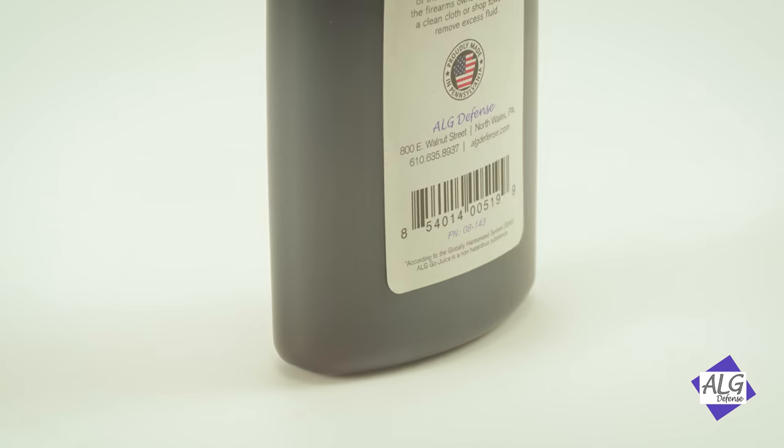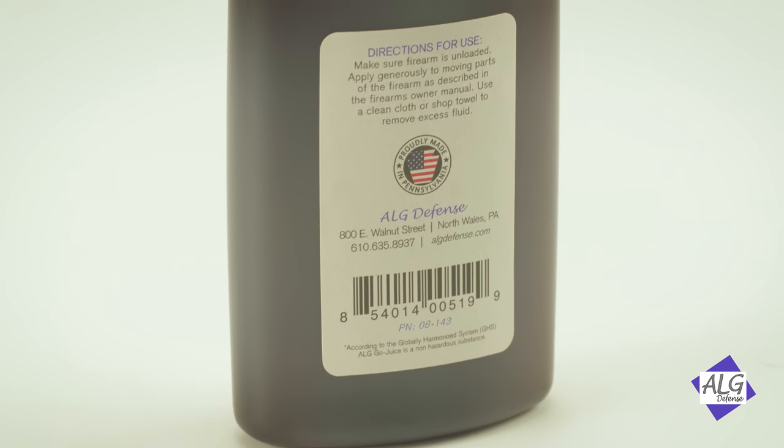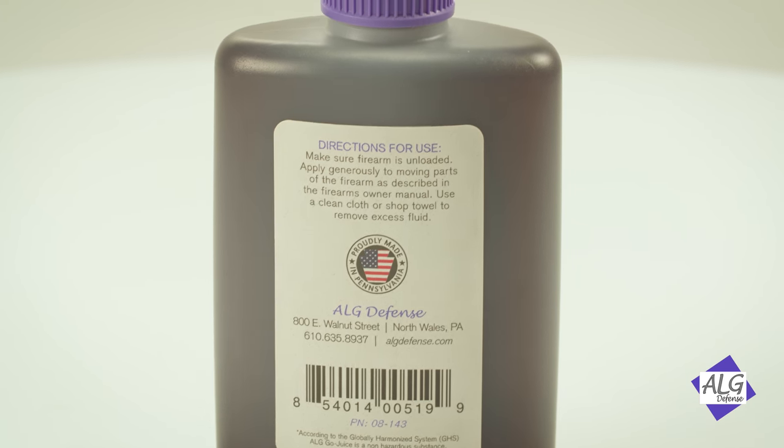If you notice on the back, there is no hazardous warning symbol required in the United States — none at all. This oil is as safe as we can make it. It's not even an irritant.